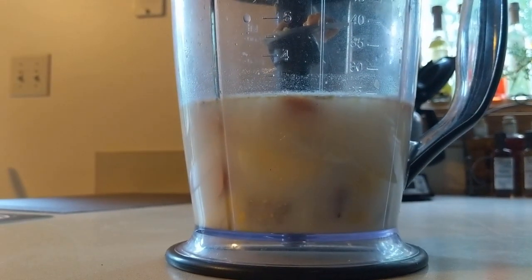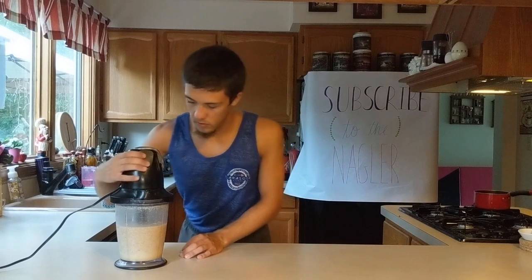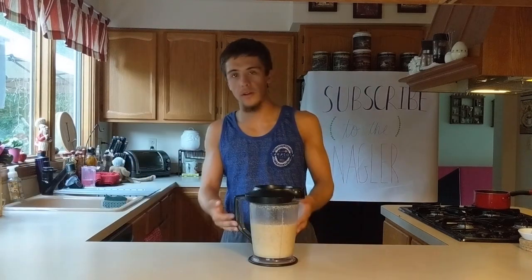Now turn the blender on. You're gonna want to keep it on until everything is fully mashed and looks like you could actually drink it. Once you finish your product, it's ready to drink.